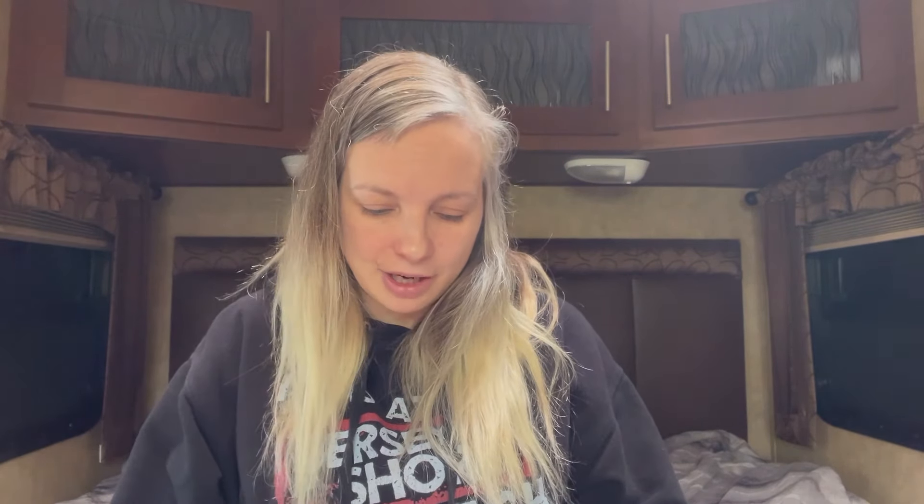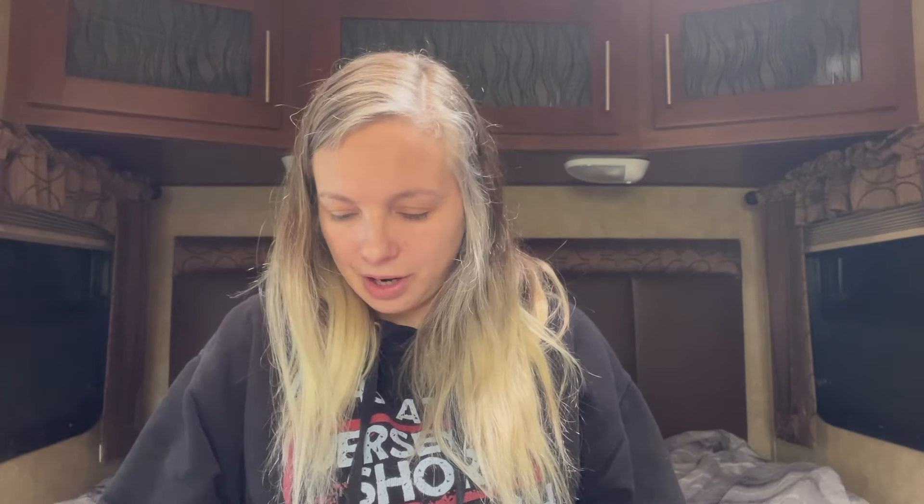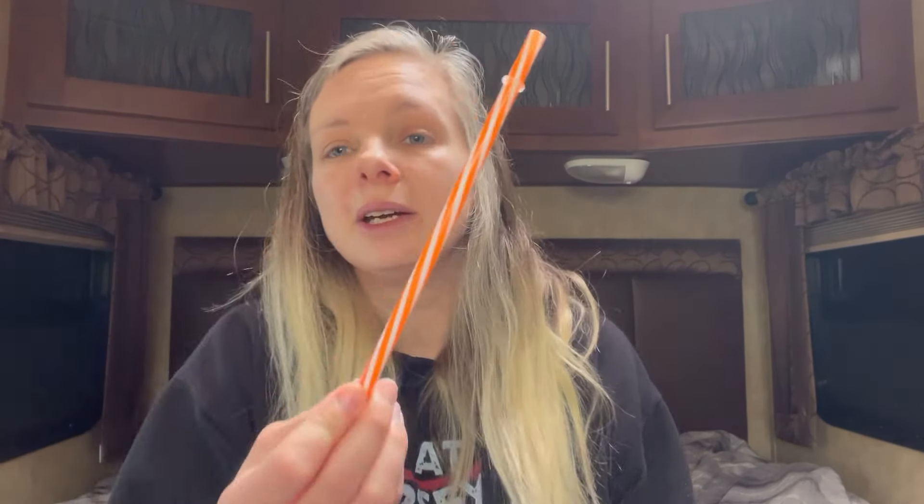There are eight of these — they're little orange and white striped straws. I believe I showed you these in another color before. For 89 cents I couldn't pass up that deal, and there's also a straw cleaner included in there as well.